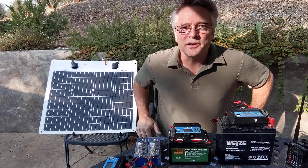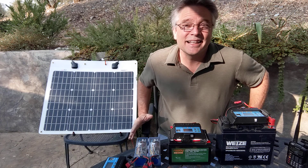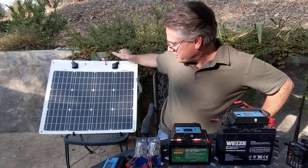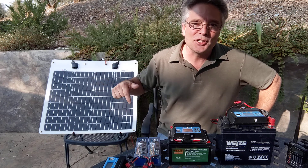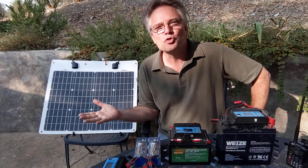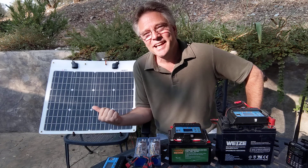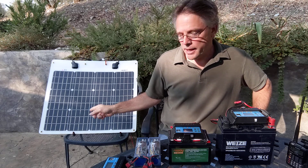So solar panels — you can get them all kinds of places; I get them on Amazon. I like this one by Rich Solar. If I remember right, this is a 50-watt panel, but it actually produces about 30 watts. When they say 50 watts, that's under extremely ideal conditions — at the equator looking directly at the sun the day it was manufactured. Count on 30 watts from a 50-watt panel.